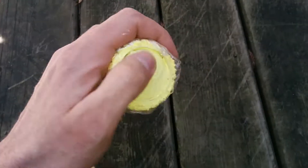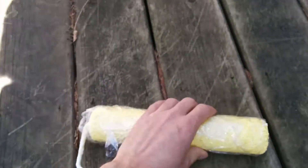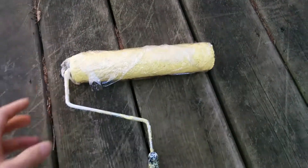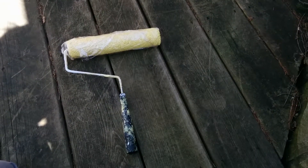Make sure that the ends are also covered with the plastic so that it doesn't dry out. Then once you get back from your break, you just unwrap the roller and you're ready to work again.